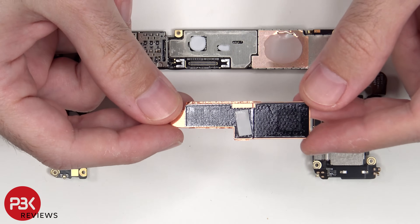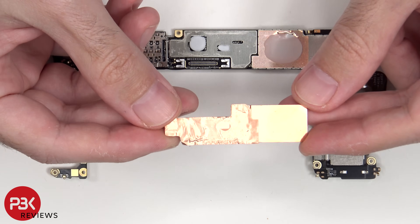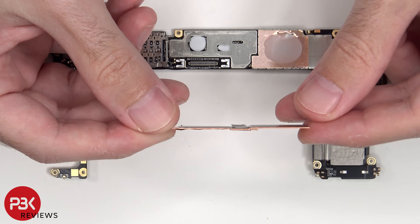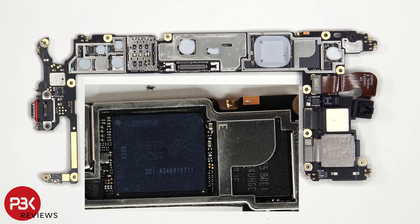Here's a better look at the copper heat plate once it's removed. Once the removable shields have been removed, we can see a thermal pad on top of the RAM and processor, as well as these chips. Here's a better look with the thermal pad removed.